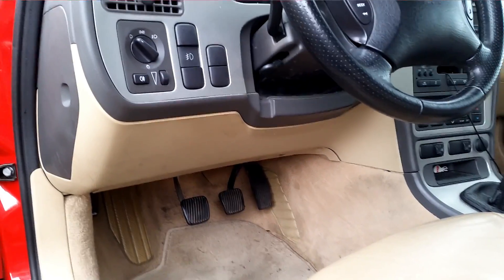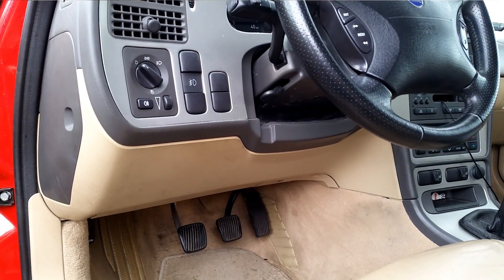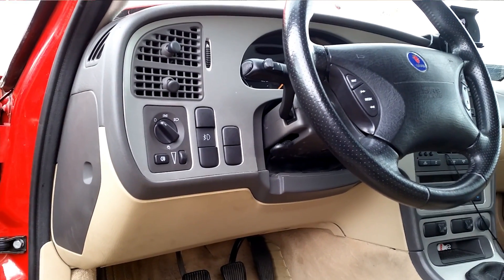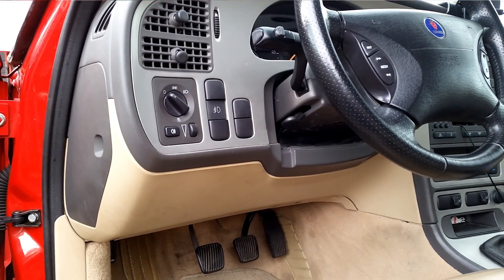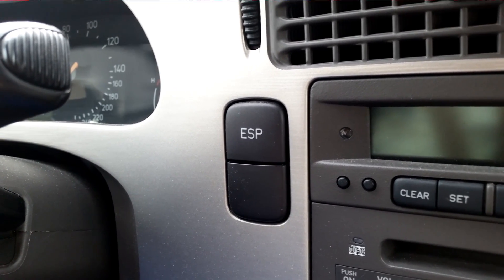And that's the best thing about tapping into the ESP system instead, because if you mess it up, you might just damage the ESP system and not the actual power bus, the main bus of the car.